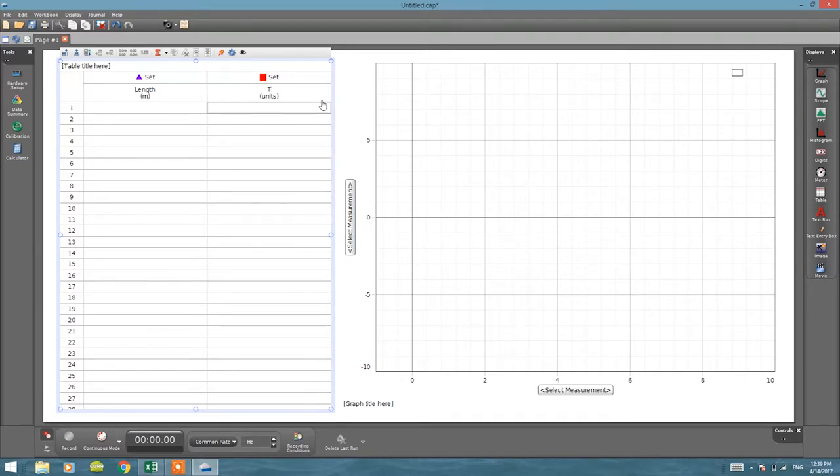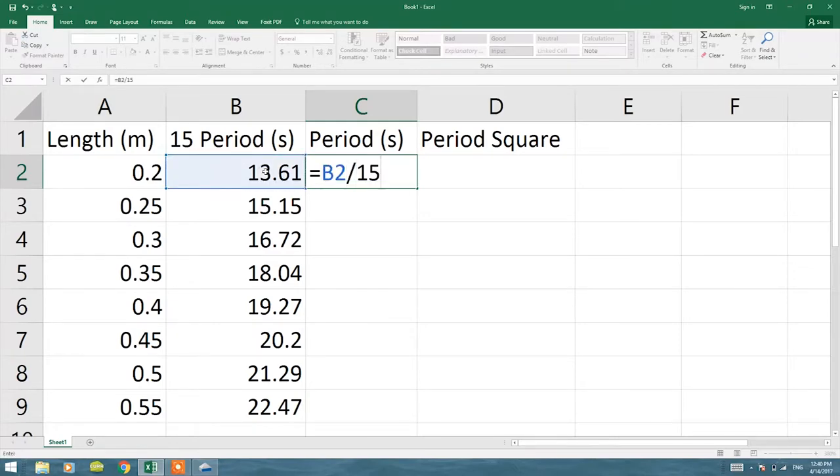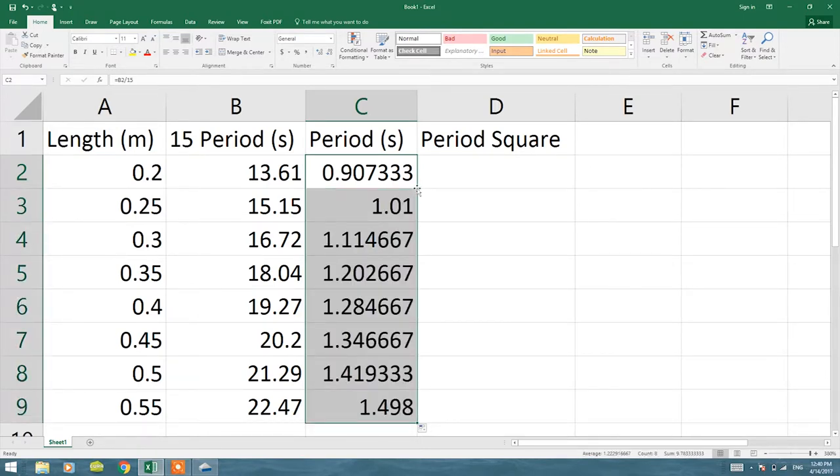Now I need to enter my data. I recorded the time for 15 oscillations, so to find the time for one oscillation I divide all of them by 15. I enter the data divided by 15 — that gives the period for one oscillation. When you double-click the corner cell it copies the formula to all rows. Then I'll draw the graph of period versus length. I copy all of the length values and paste them into the length column, then copy all of the periods and paste them.